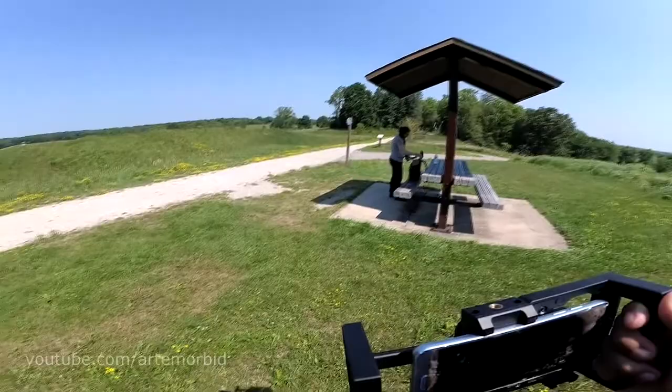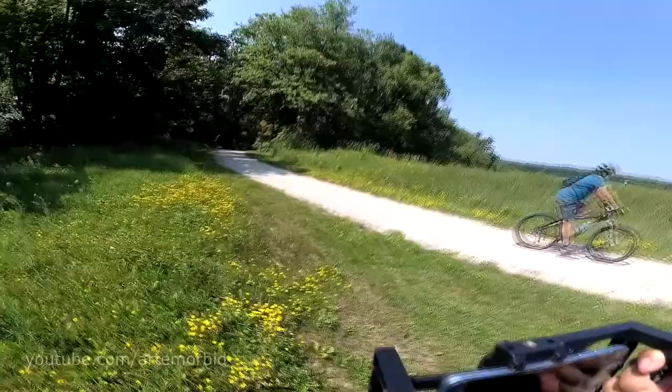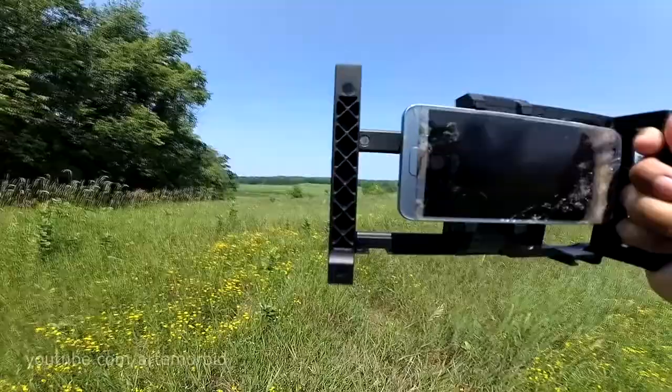That water looks so good from here. How you doing, buddy? The little flowers are like the ones that Lizzie...